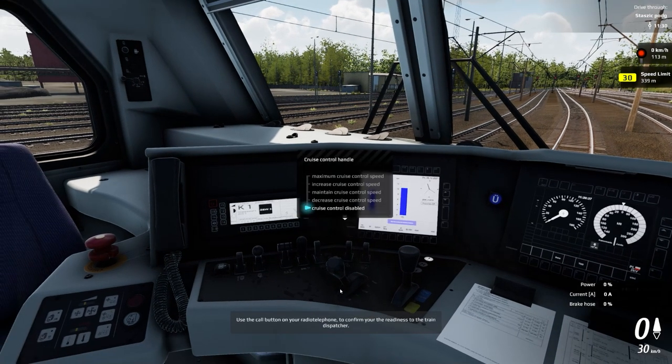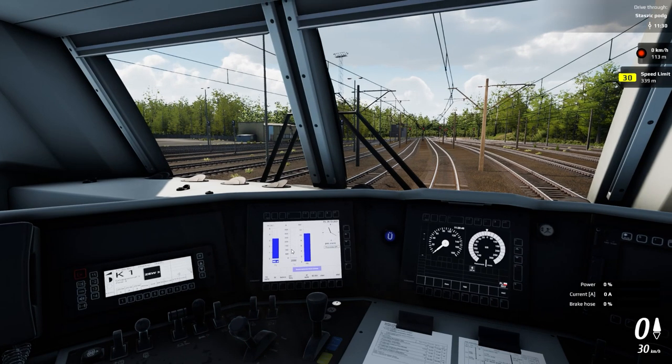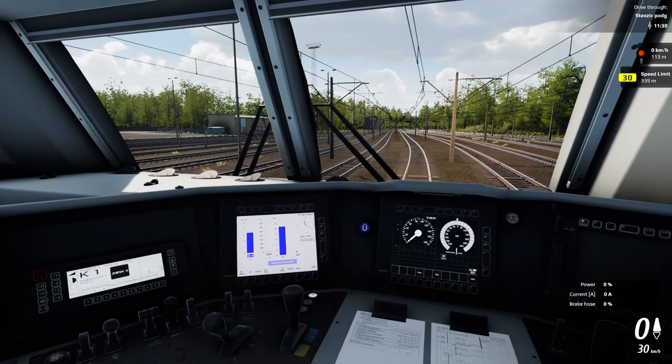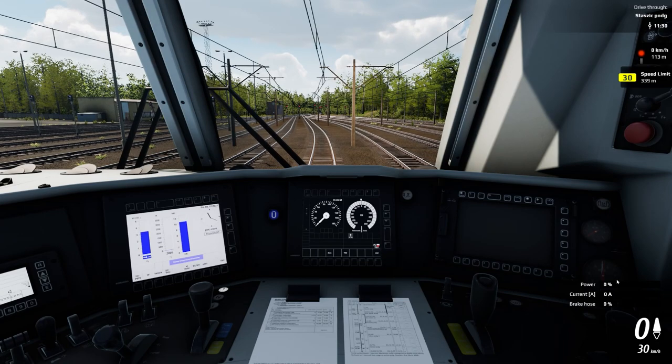Use the call button on your radio telephone to confirm readiness to the train dispatcher. Train 4148, star 6, calling dispatcher — radio check. '4148, good radio, ready for train data.' I have 25 cars, 2,000 pounds, length of 370 meters, one locomotive E 186 134, driver Stevenson, ready to depart. 'My name is Helen, readiness number — request 7, stand by for signal indication.'